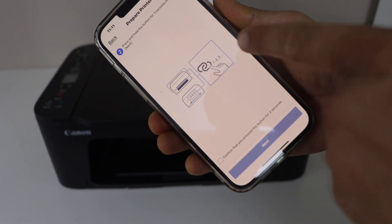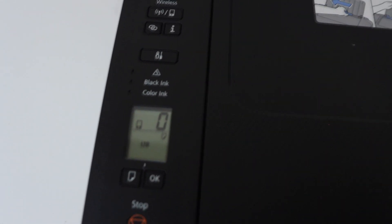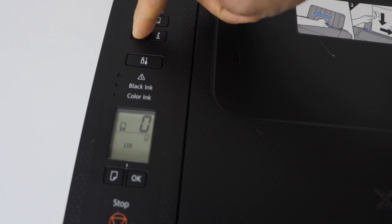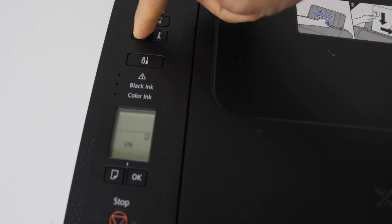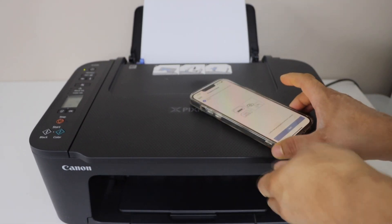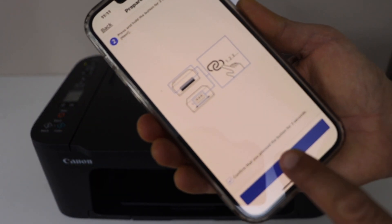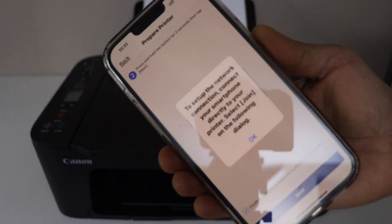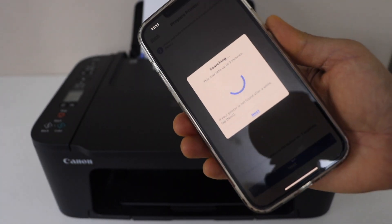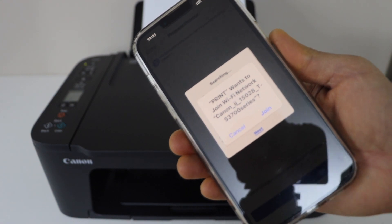It will ask if your printer has a button like this — yes, we have one. We have to press and hold this button for three seconds on the printer display panel. Press and hold it for three seconds — one, two, three — and release it. The printer power light will start to flash. Go to your smartphone, confirm, and click Next. Then press OK — your printer will ask to join a network, so click Join.